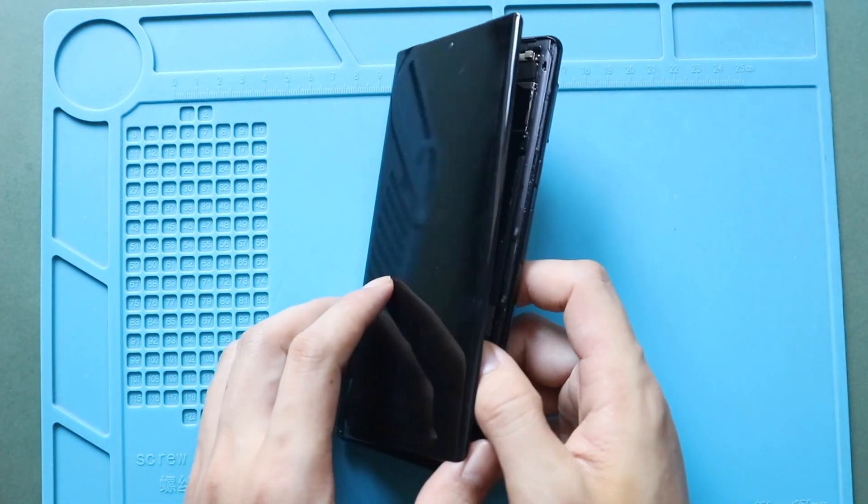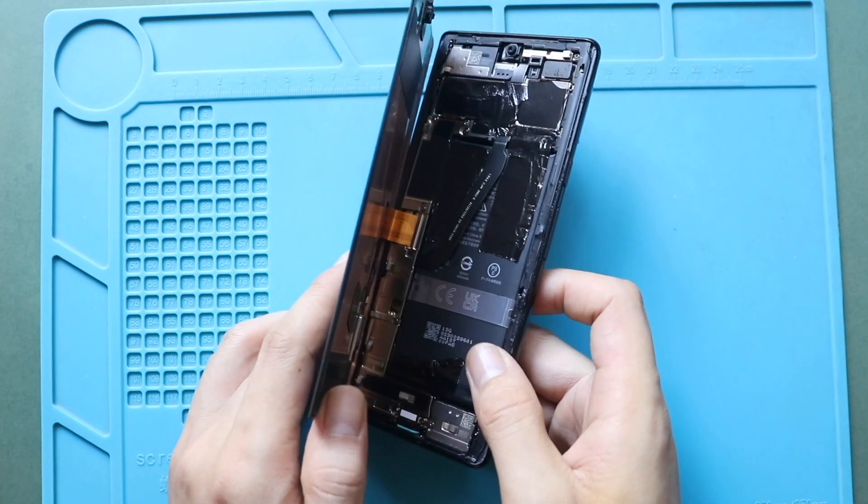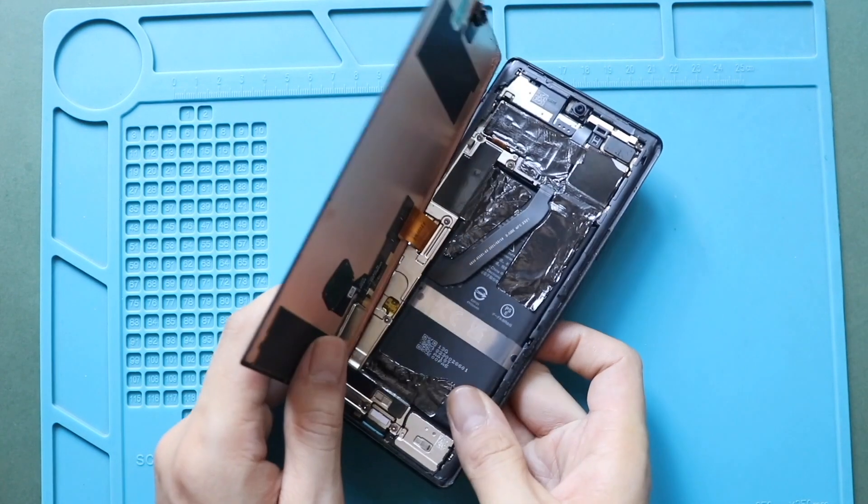Next, lift the screen gradually from the left-hand side to the right-hand side, and then open it like a book.